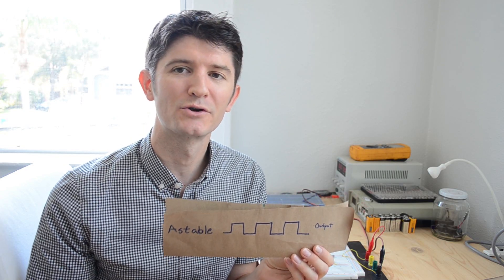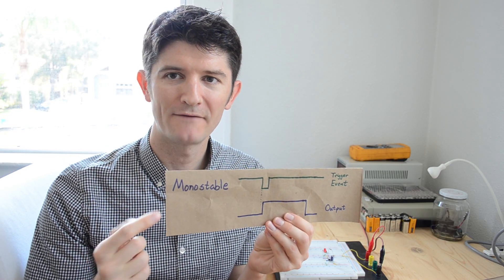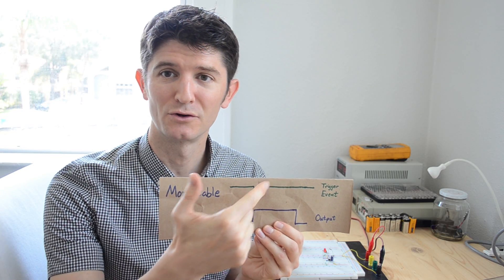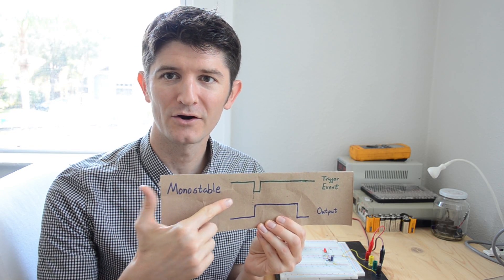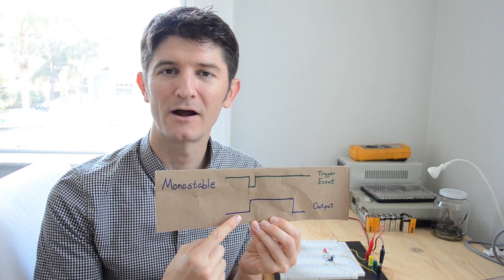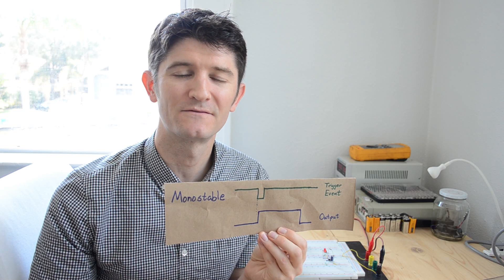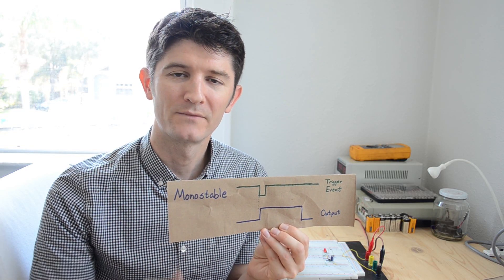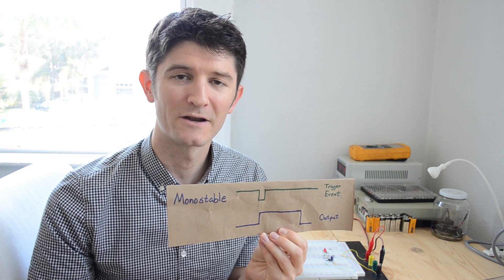Today we're going to look at a mode called monostable. In monostable mode, you have an event that occurs — in this case it's going to be a high that goes to a low on the trigger pin of the 555 timer. When that event occurs, we get a high on the output for a duration that we get to specify using a resistor and a capacitor.